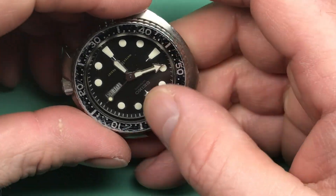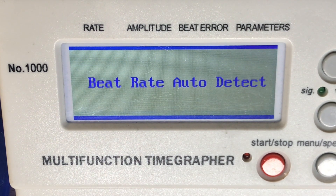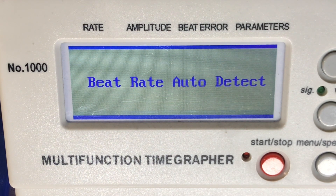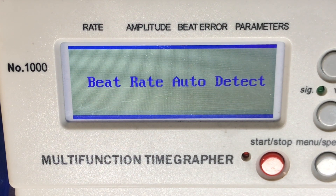Let's go ahead and get it on the time grapher and have a quick look at the performance. We are not in the best of states here — this is a movement that's trying to find its way and it's a little weak. So weak, in fact, that my detector can't pick it up. It has to be able to lock into a consistent pulse from the balance and it's not getting there. We know we need service when I can't detect anything — it means it's pretty darn weak.